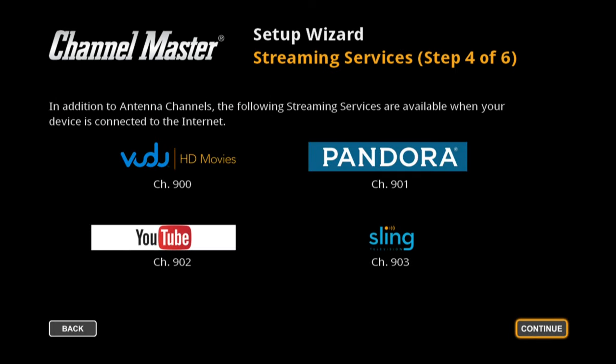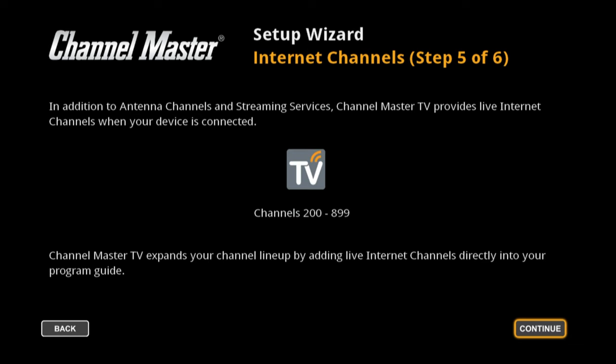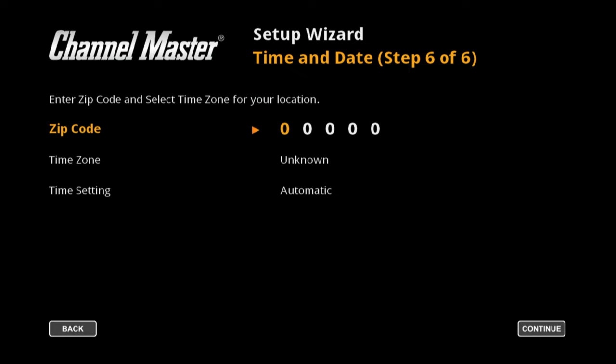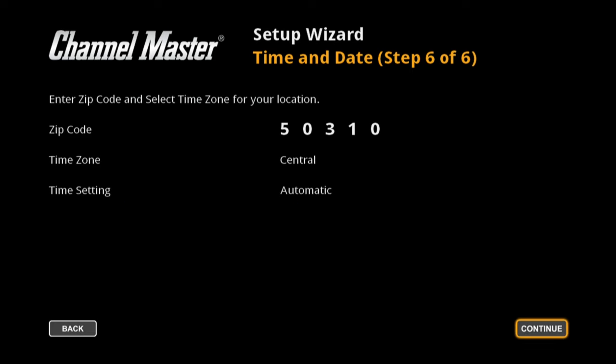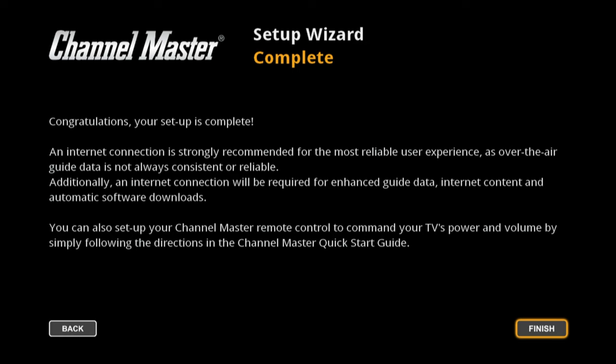The scan has completed and now it says a setup wizard for streaming services. This has Voodoo, Pandora, YouTube, and Sling. Voodoo's for movies, Pandora's for music, YouTube you know, and Sling is a TV service. It also has Channel Master TV channels. Then we enter a zip code for guide data, enter the time zone, set time to automatic, and our setup is complete — I'll hit finish.